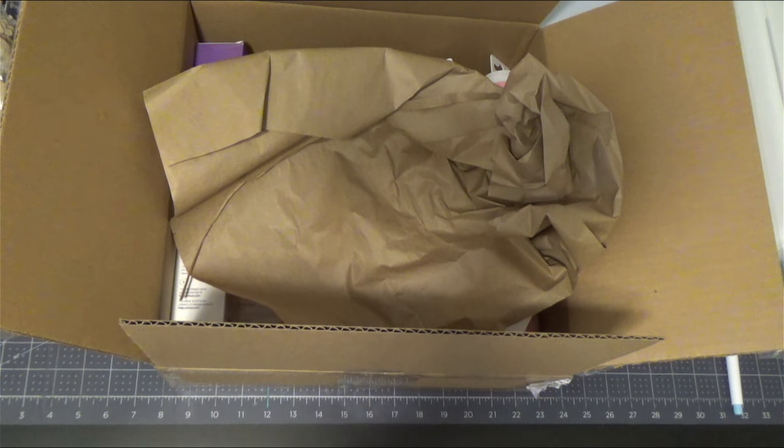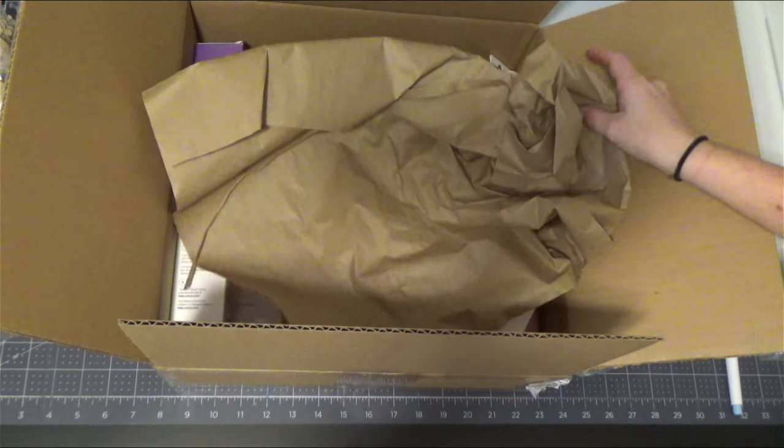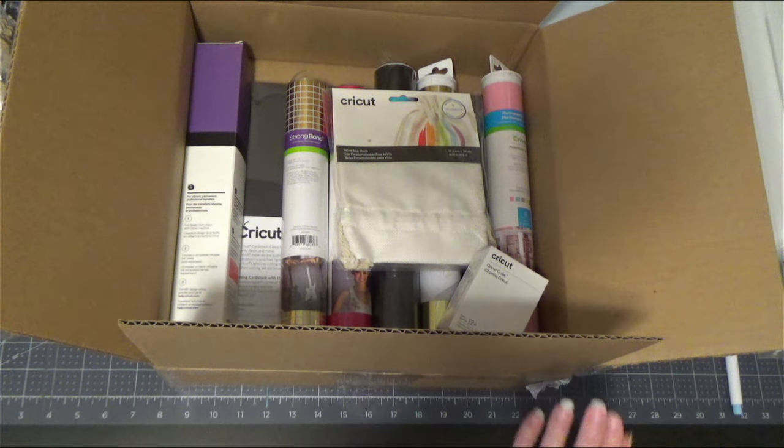Hey everyone, I'm super excited about the Rose Noir mystery box that Cricut released today, most especially the new cutie color. I am going to show you guys that at the end, so hang on for that.